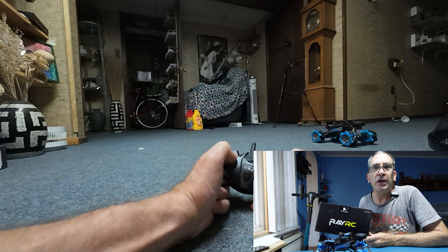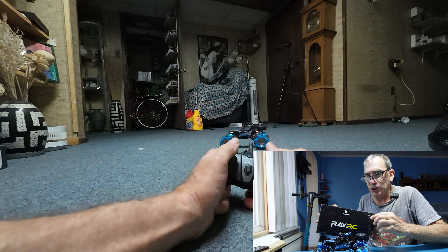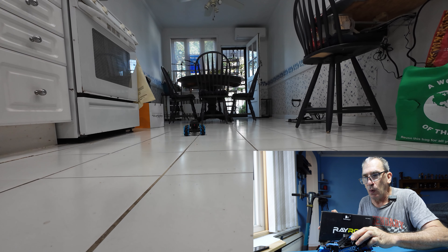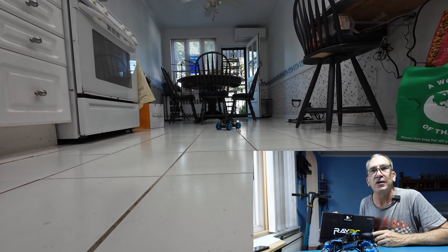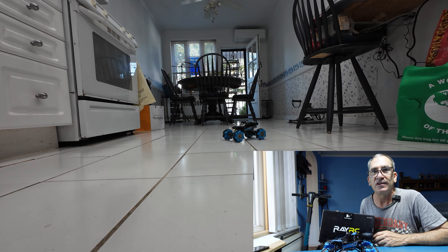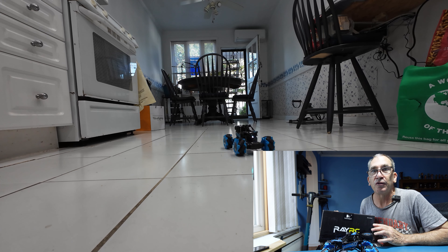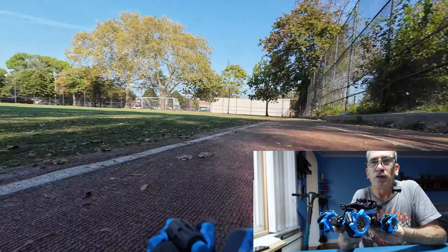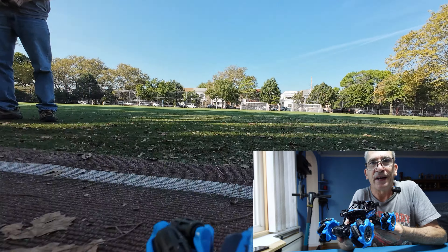This is the Doot Duluth Ray RC 120th Monster Truck with Mecanum Tires. They're special tires that allow the vehicle to go sideways 360 degrees in any type of terrain — rock, gravel, sand, artificial turf, grass, and more.